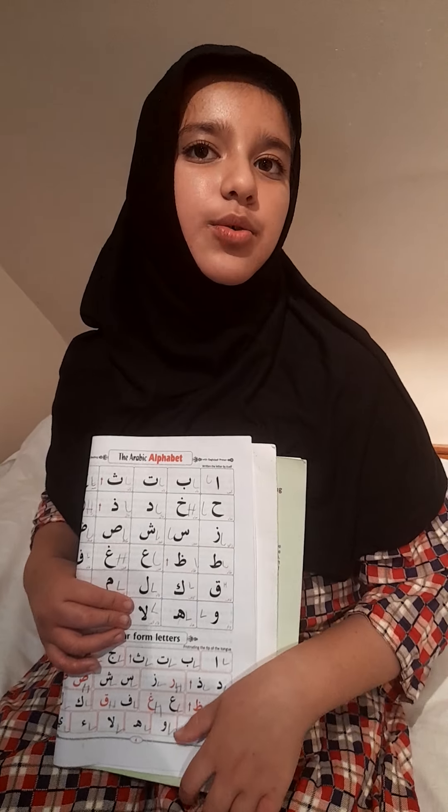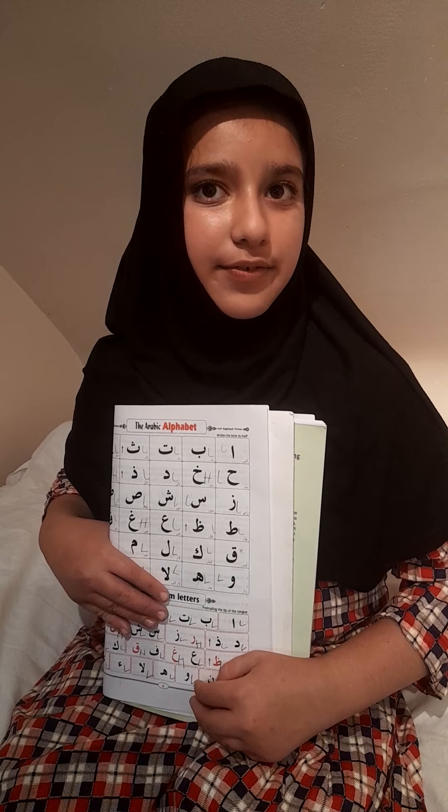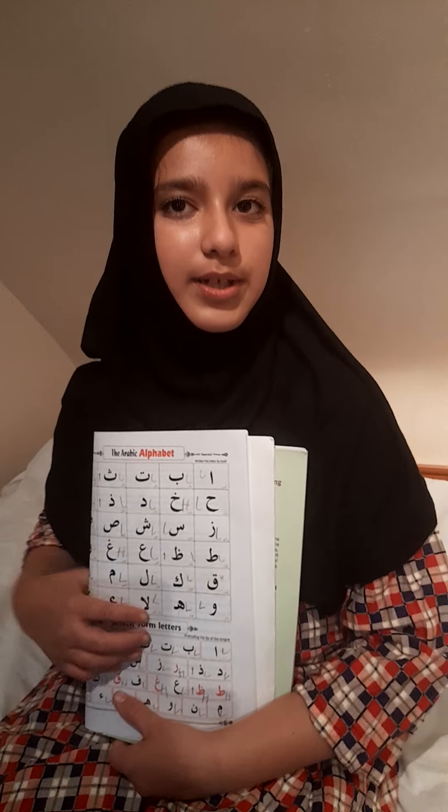I'm also going to share a du'a or surah every day for you guys. Today's surah is going to be Surah Ikhlas, so here is how it goes.